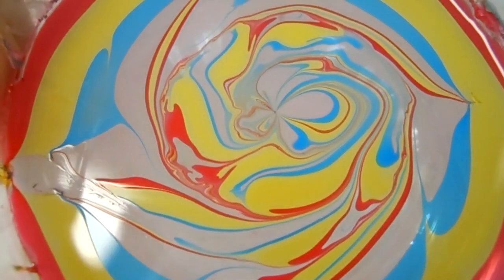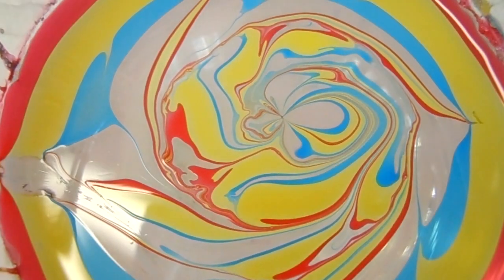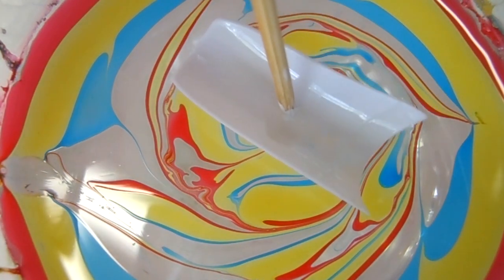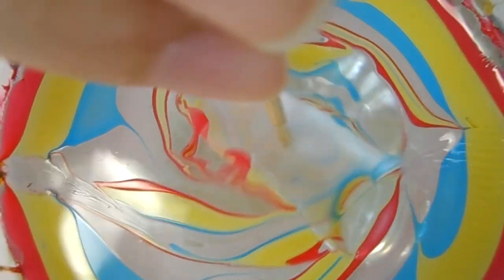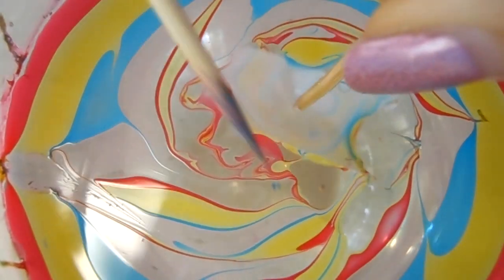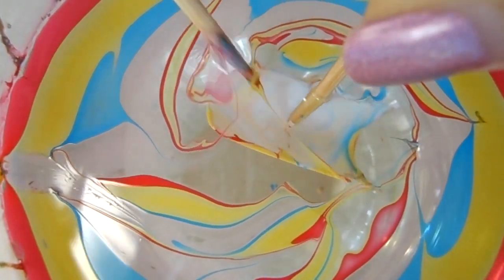And there is our design. I'm gonna go ahead and take the fake nail and again aim in the center, and just go ahead and dip down. And let's clean up the surface while the nail is under the water.